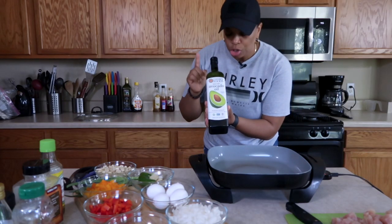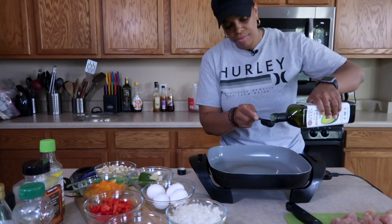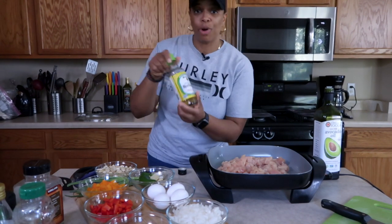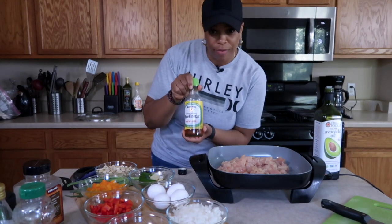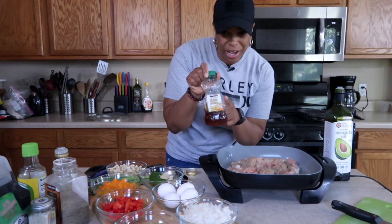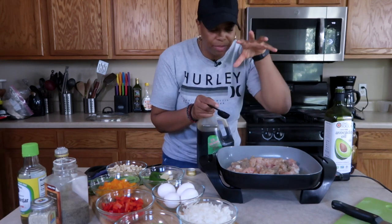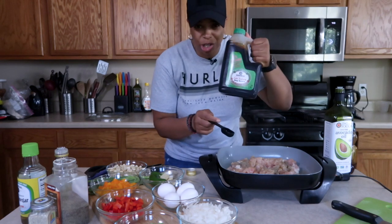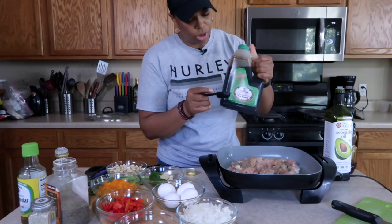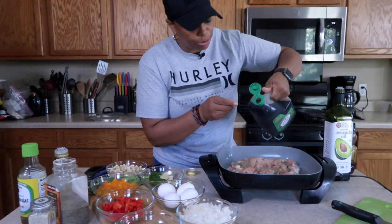We'll go ahead and add two tablespoons of avocado oil, two tablespoons of rice wine vinegar, one teaspoon of black pepper, a half a teaspoon of sesame oil, one tablespoon of honey now and one tablespoon of honey later. I don't put any salt in my chicken fried rice because the soy sauce has plenty enough salt. I'm using the low sodium version, which is probably about half the salt content, but it's still a lot, so just a couple tablespoons here.